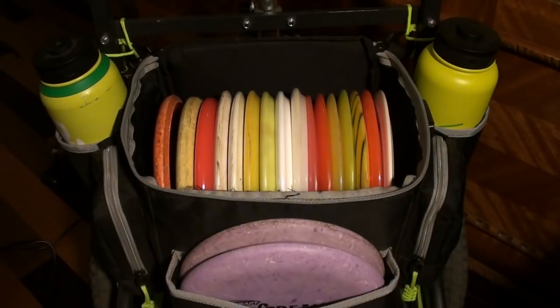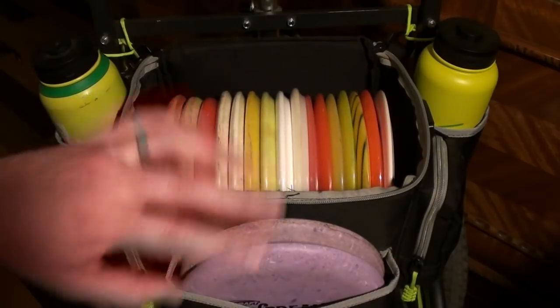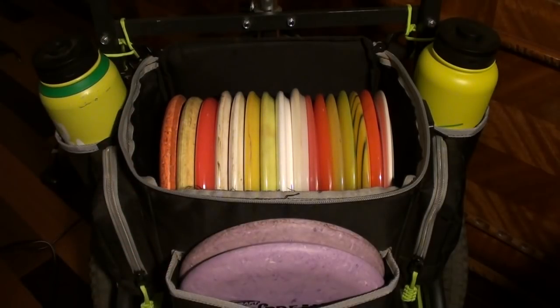What's up guys, time for another in the bag update video. I'm going to try to be really fast about this — my in the bags always go long, so let's get straight into it. I'm using the Dynamic Discs Easy Cart by Zucca. I have a Soldier bag on here, it holds everything I need. Got the twin 40-ounce insulated water bottles. Love this rig — definitely sticking with the cart. I've really settled into it and I totally dig it.